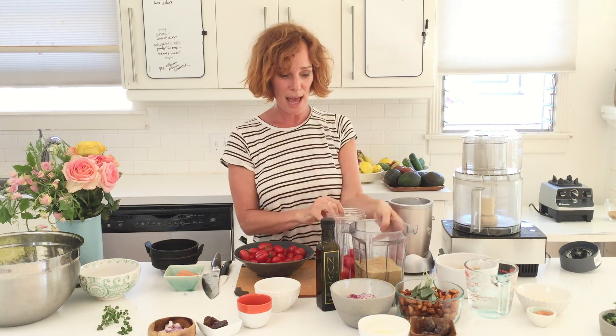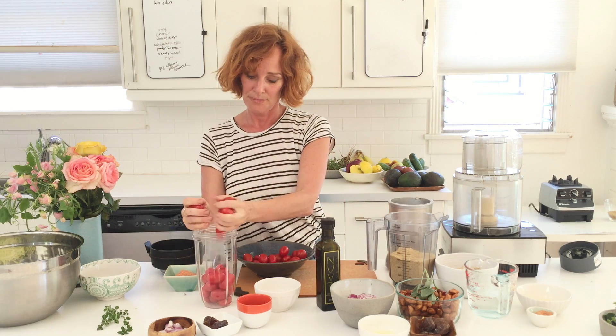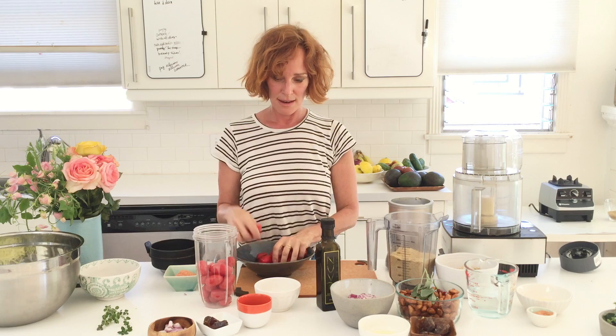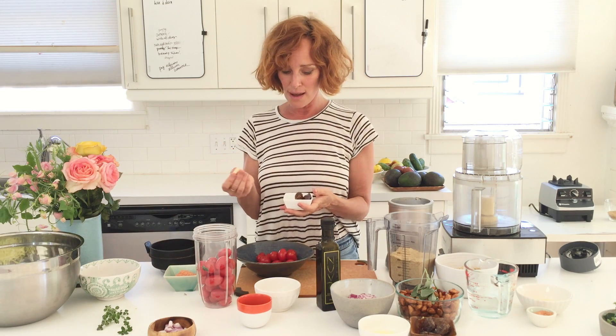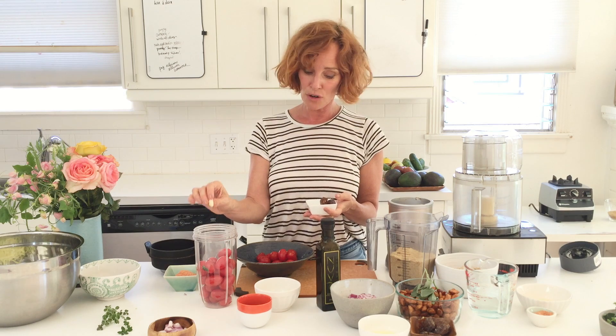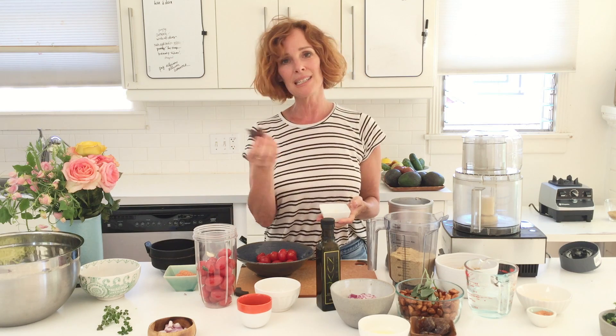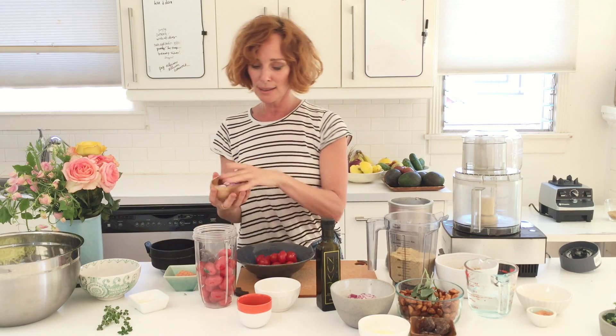We have cherry tomatoes from the farmers market and we want garlic. When using raw garlic you want to be careful — just about a third of a large clove. I'm putting in dates because that helps balance out the flavor, and we definitely want onion in here.